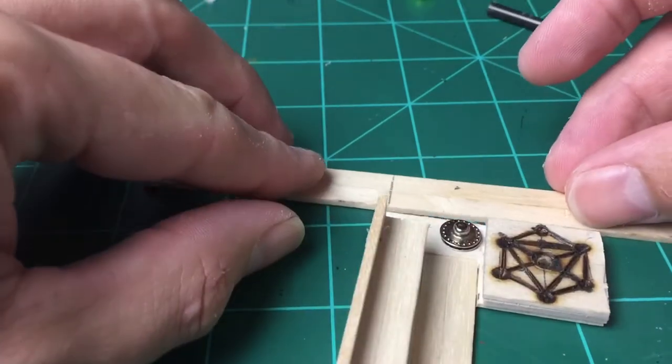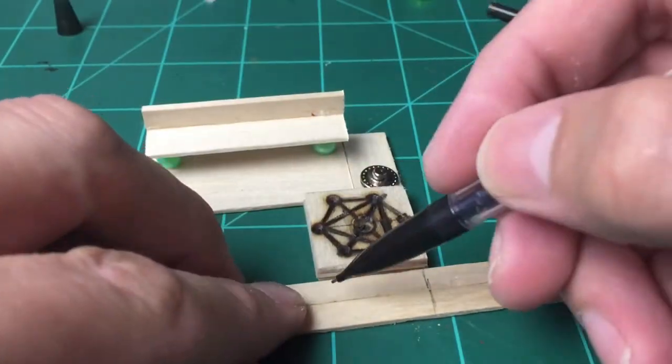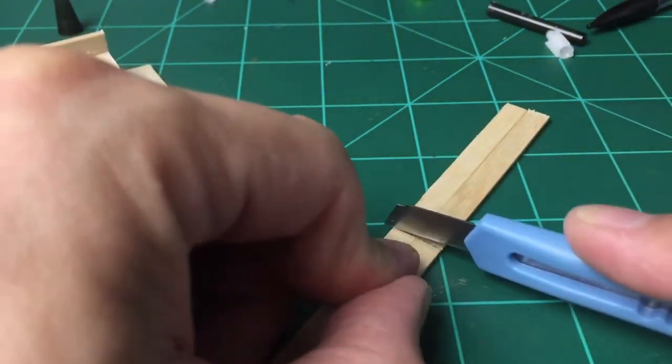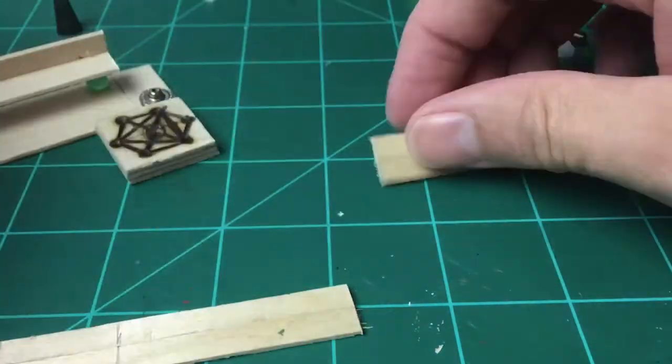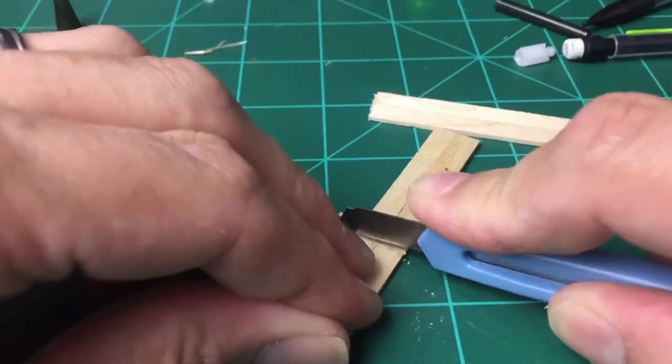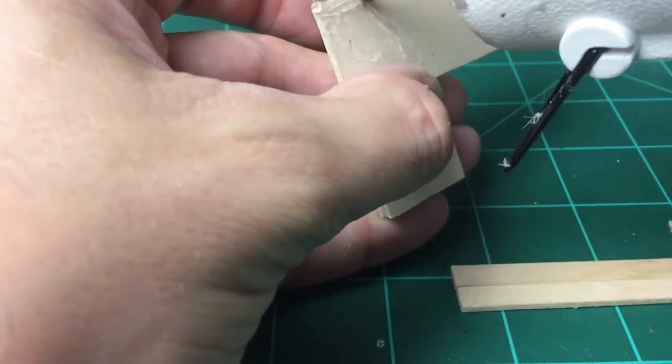Now that our skinny sticks are glued, I'm going to go ahead and trace out the space I need for the border. I know this is going kind of fast, but I left enough gap so that I'm not overlapping sticks — that way they fit inside each other, as you'll see.